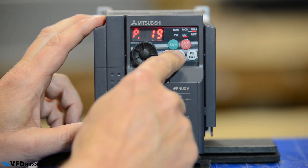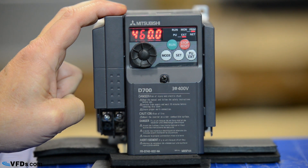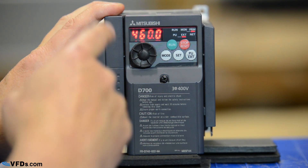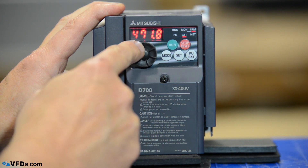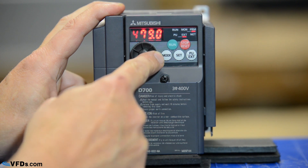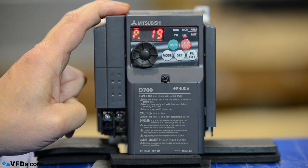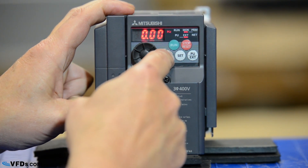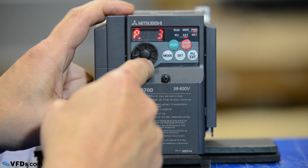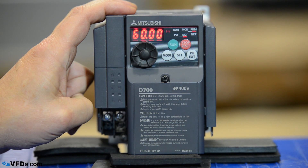So we're on parameter 19. We now push set and that is set for 460 volts. Well maybe I want my motor set for 480 volts. I simply change this to 480 volts and when I get to 480 I simply press set again and it blinks to show me that I have changed that setting. Now let's go down to parameter 3. This is my motor rated frequency. I press set — it's set for 60 hertz. This is the way it should come out of the box and that is my motor rated frequency, so I'm not going to change it.